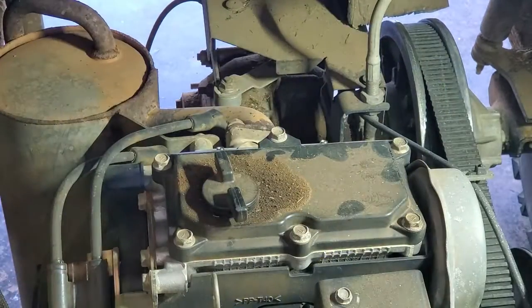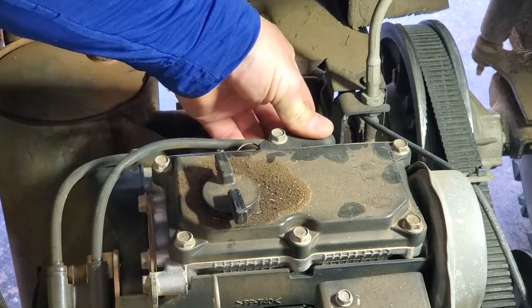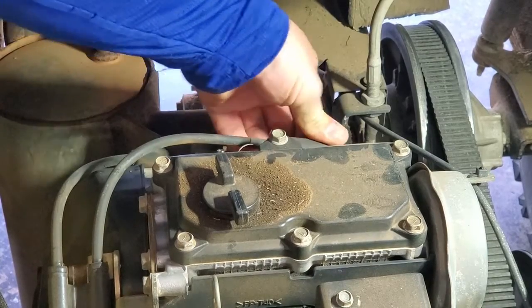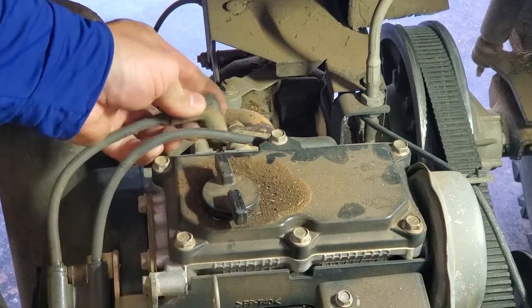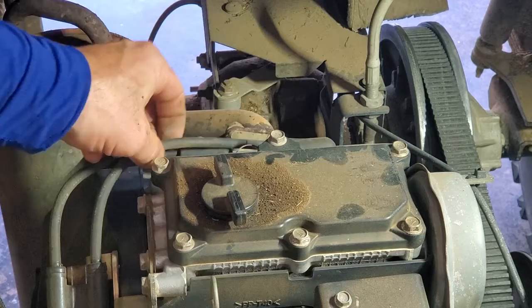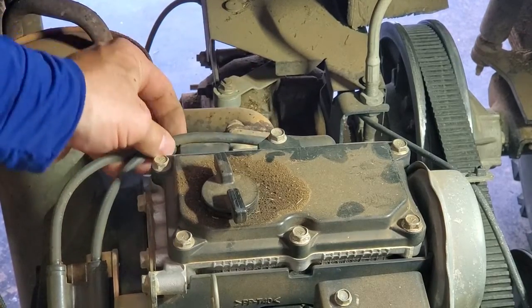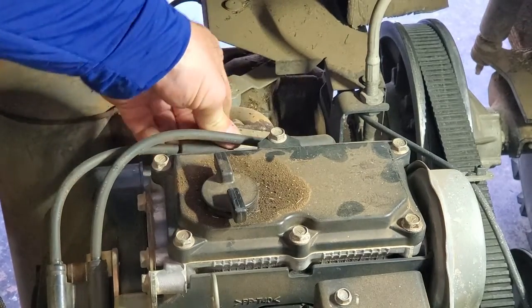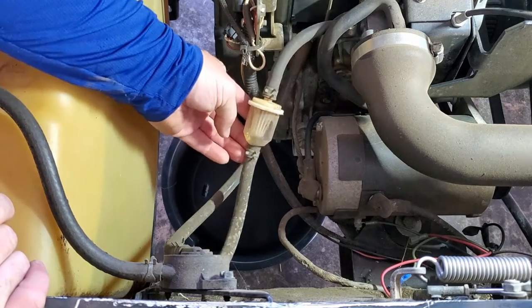Now replace the spark plug wires — you'll feel them snap on when they're on there. Put this other one here — I don't know if you heard that one snap on. While you're doing this, you might want to inspect the spark plug wires just to make sure there's no damage to them. Everything looks good on those.